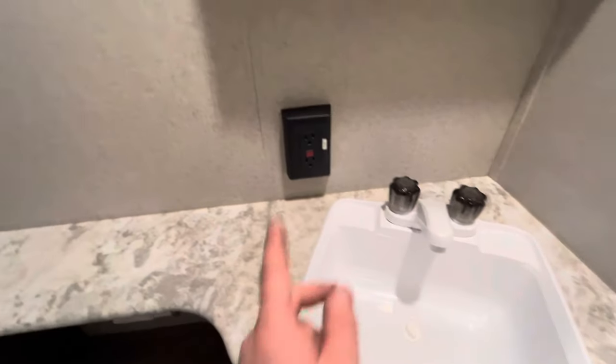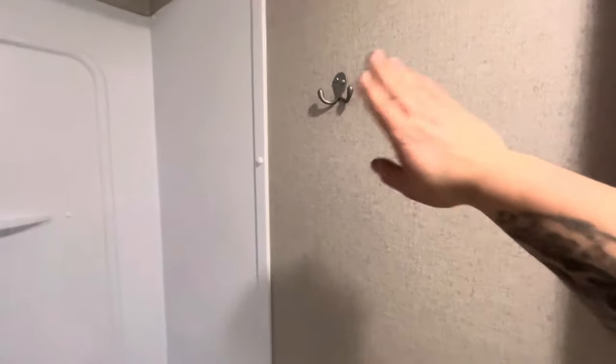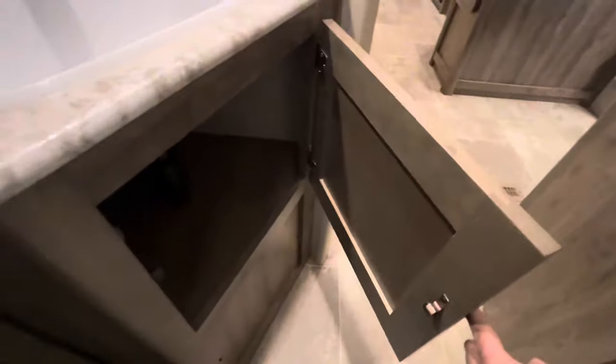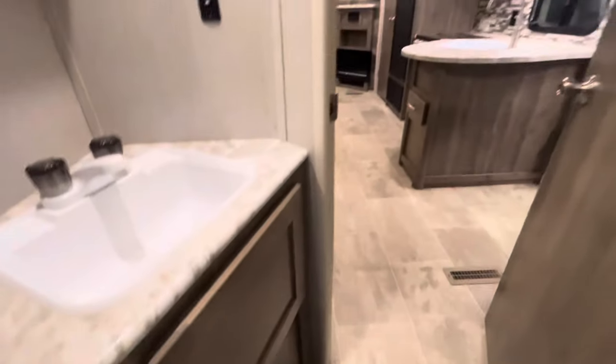Starting in the back, you have your bunks and your bathroom. Light switch on the right — you have your sink, outlet, and medicine cabinet. You have a hook for your towels, a shower with tub, and then your toilet with a little foot pedal to flush it. There's also storage underneath the sink.